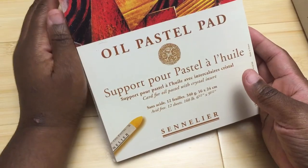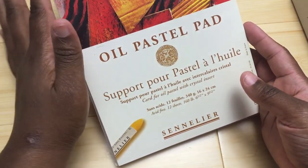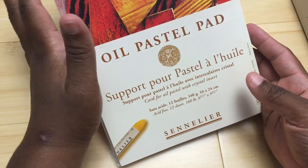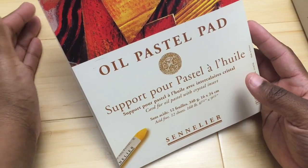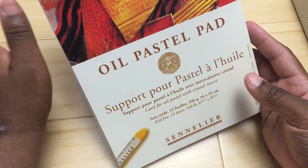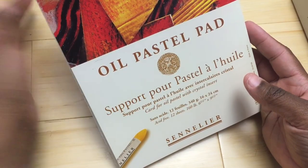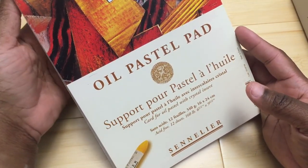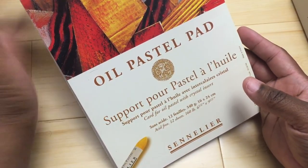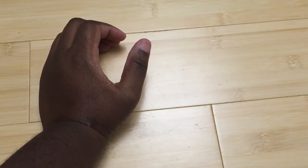This is a specialized oil pastel pad, and in the coming weeks I'm going to do a video on how to transfer any coloring page onto another surface using special paper I found online. So I'll be able to do what I wanted — color using oil pastels on proper paper. That's going to be really exciting.